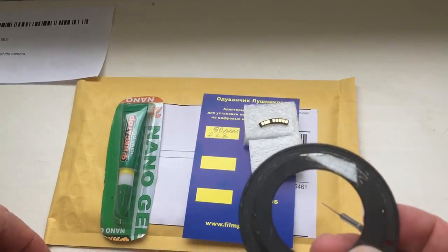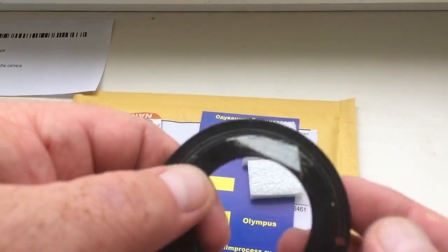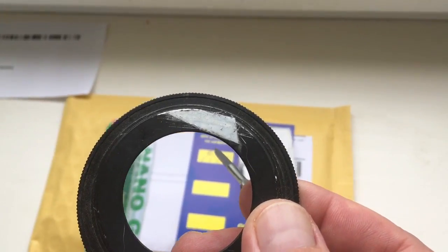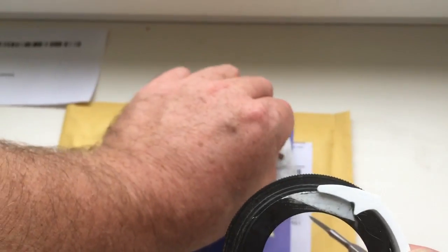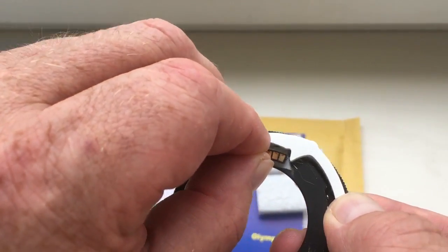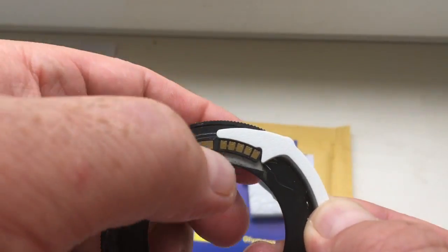Second, stick a small piece of double-sided adhesive tape. Look, this is adhesive tape or scotch. Insert the caliber and attach the chip on the tape from the caliber.